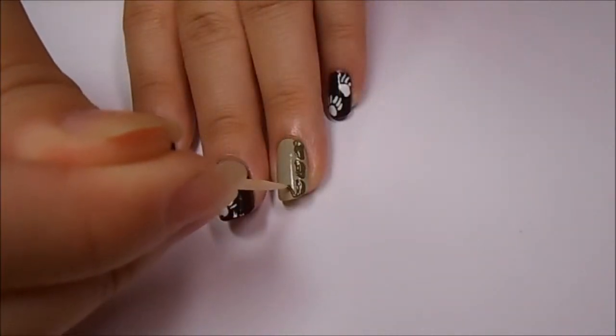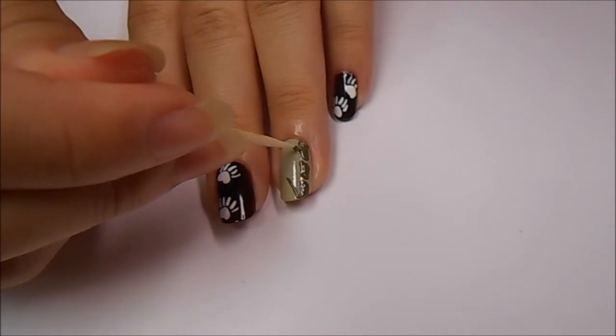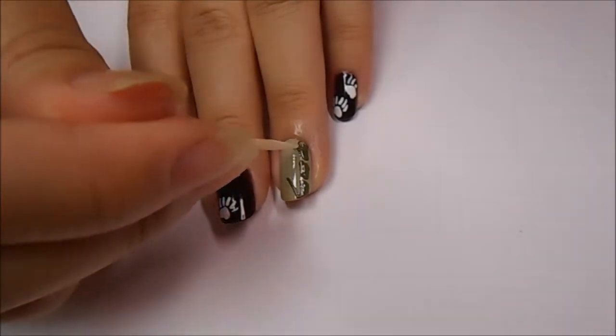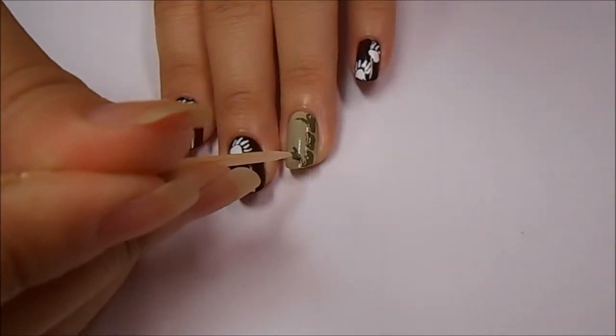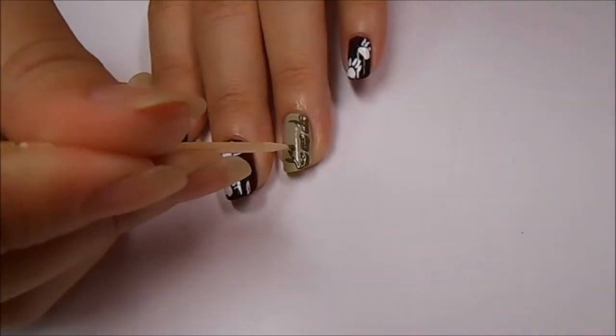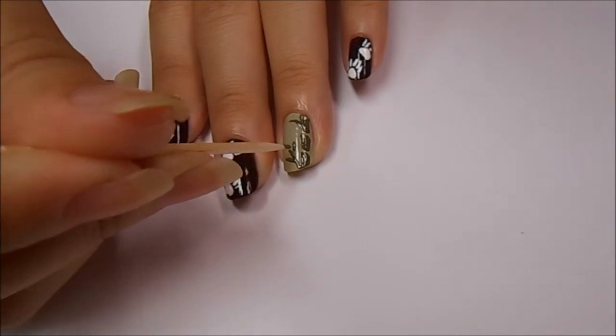Using the same dark green polish on a toothpick, I'm dragging and making a line from the stalk in two different places — this is going to be where the leaves come from. Now using a toothpick dipped in the same polish, I'm making elongated diamond shapes from the lines coming from the stalk, putting around two to three on them, but you can put as many as you want and wherever you want.